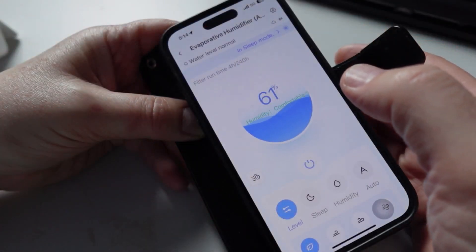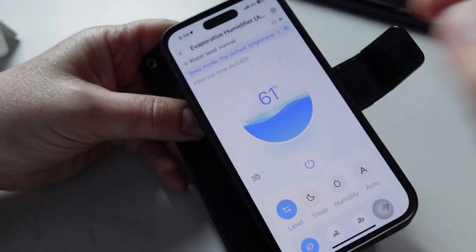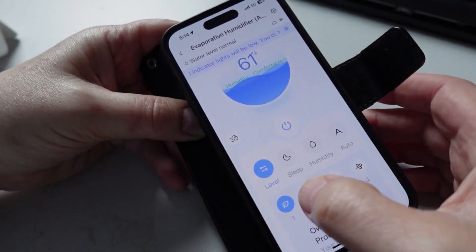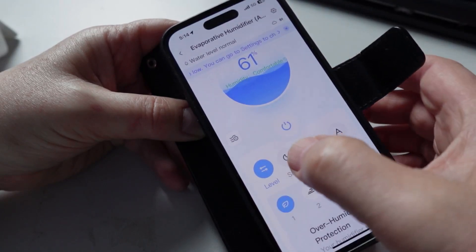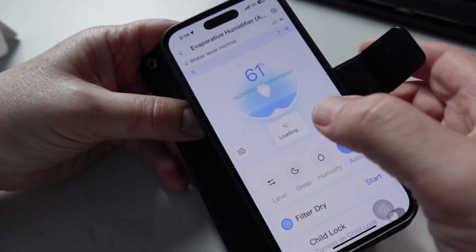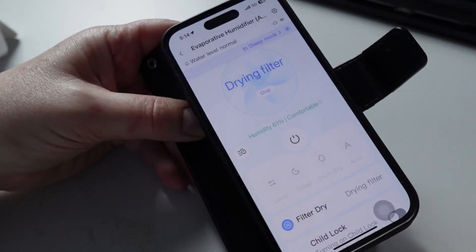Looking at the device in the app, you can see it's measuring the filter runtime — we've got 4 hours out of 240, and it's showing 61% humidity at the moment. We can switch between different fan levels, and also switch between sleep mode, humidity mode, or auto mode. If you turn the device off, it goes into auto-drying mode, which dries the filter out so it doesn't get moldy.